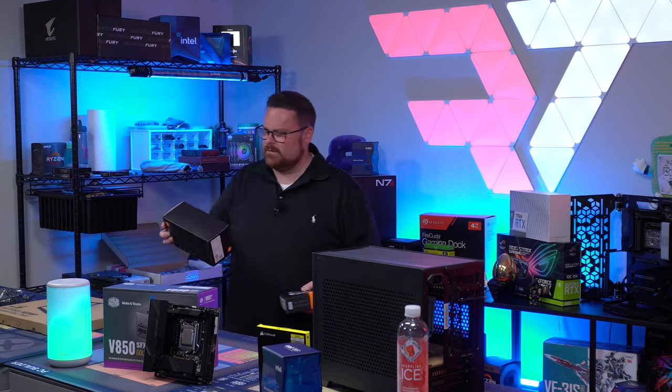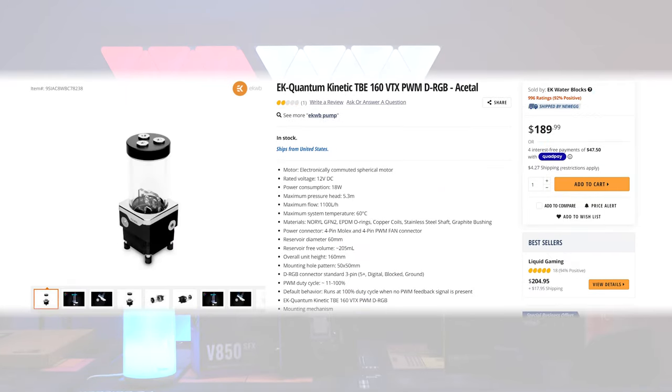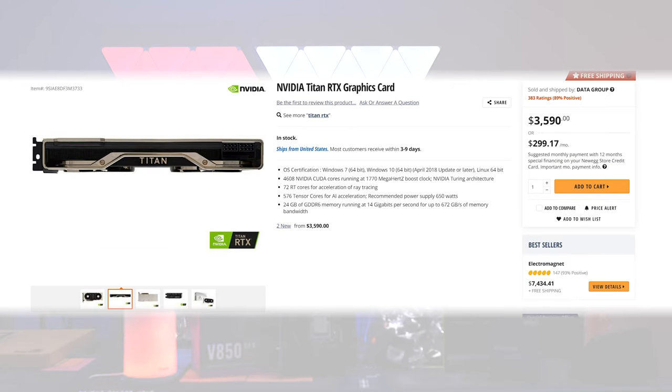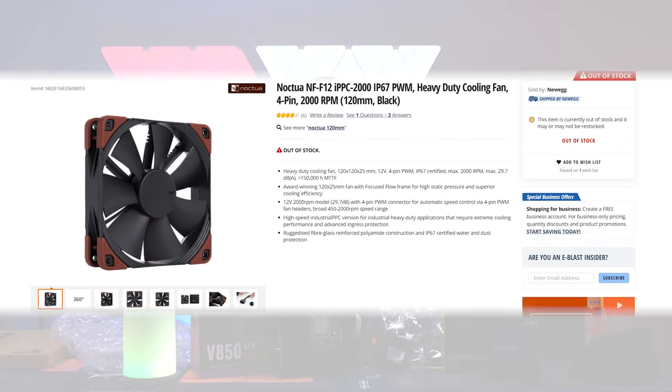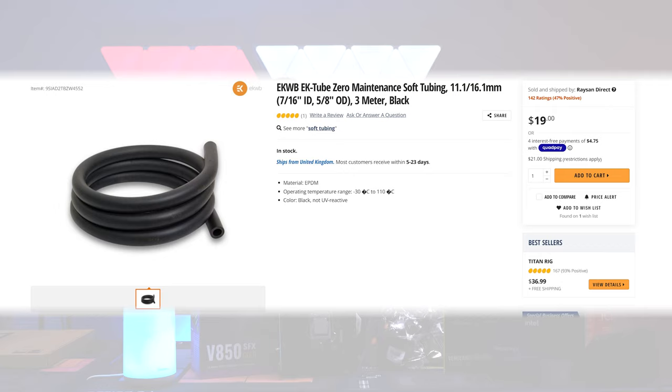For water cooling components — because this is stuff you guys don't get to see very often — we're using all EK: their EK Quantum Vector Water Block, their Quantum Kinetic Pump Res Combo, and a bag of fittings. For our GPU, we have the Titan RTX. For storage, the WD Black SN750 1TB. We're using Noctua NF-F12 140mm fans, PC Ice low conductive performance fluid — it's PrimaChill, which I love — and EK Soft Dart Tubing.